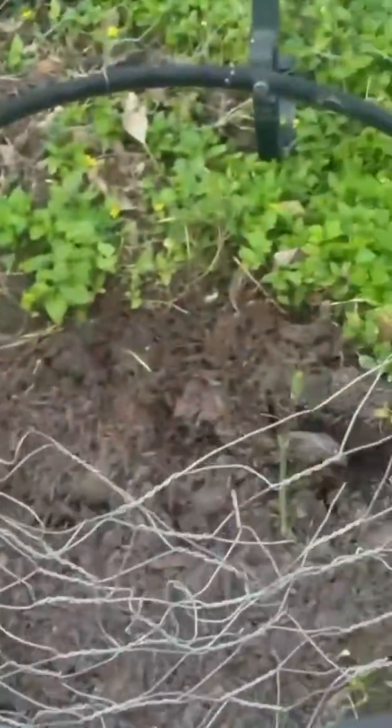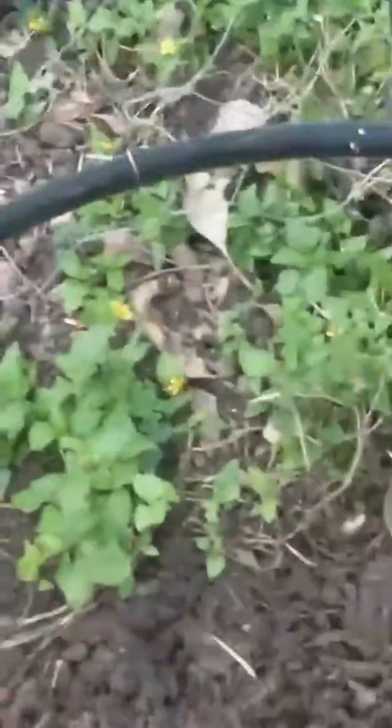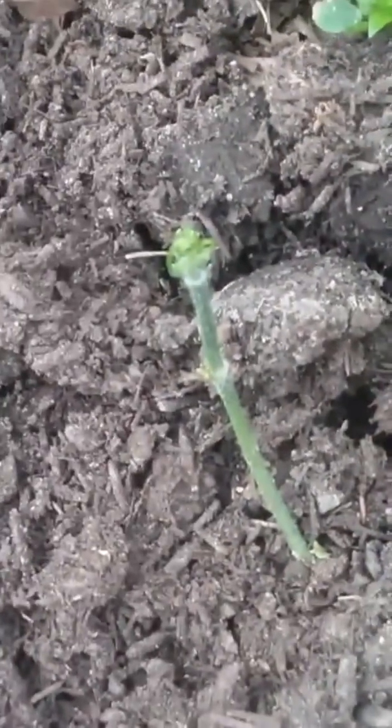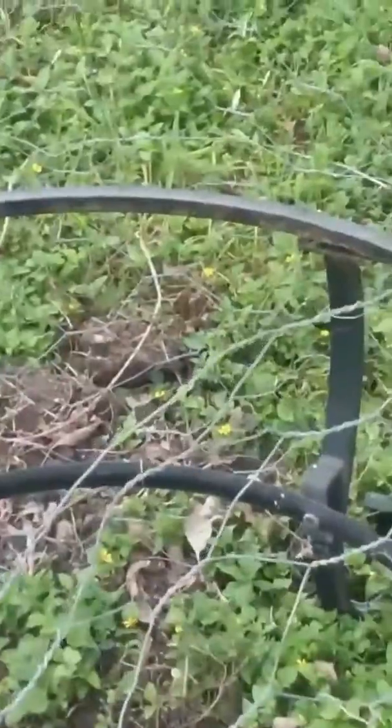Right here I am growing a chayote. Hopefully it'll grow a big, big vine like they do in Mexico. I put some chicken wire here so it'll grow all around it, and also so the animals won't dig it out.